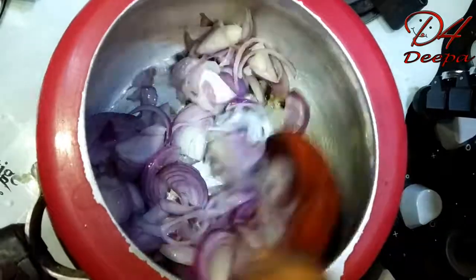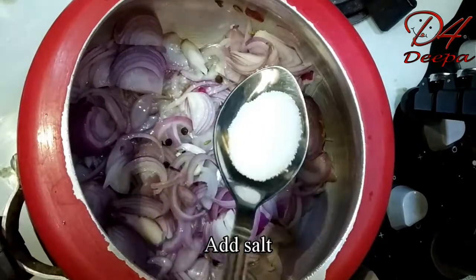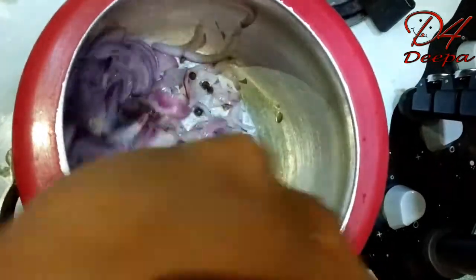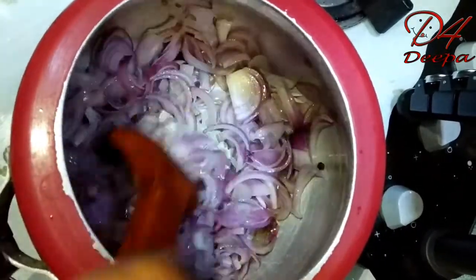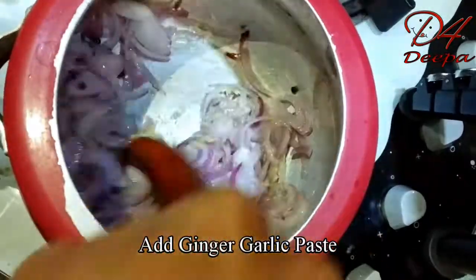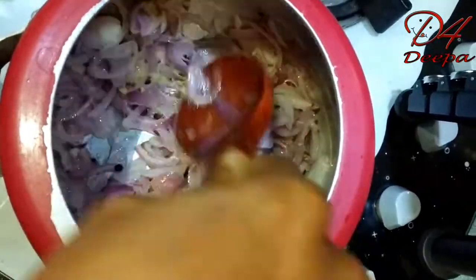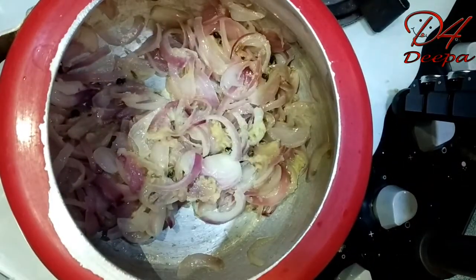Add 2 tablespoons, then add 1 tablespoon. Now add it and put it in a bowl. If you want to put it in a bowl, we will paste it in the bowl and add that paste.